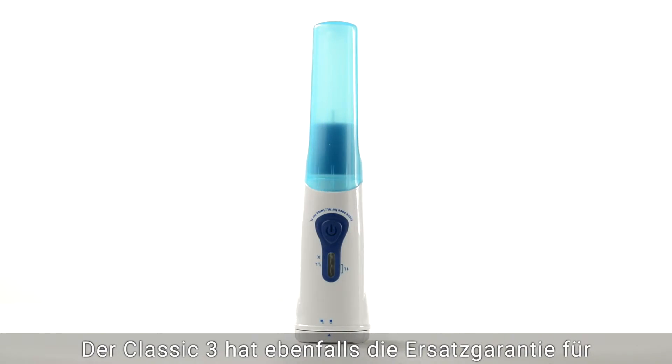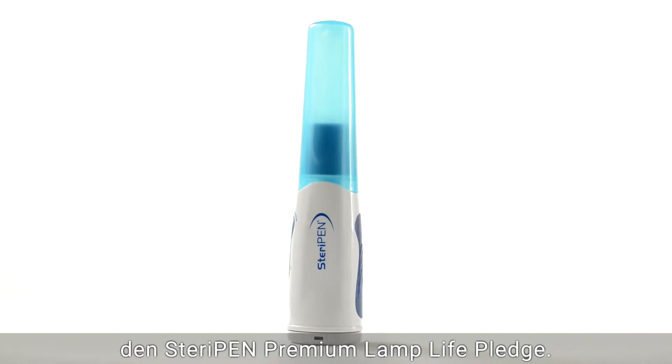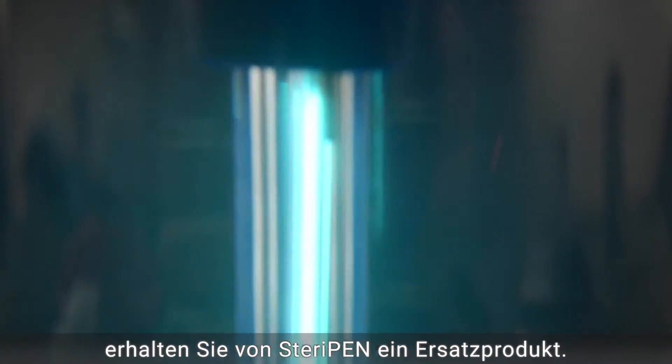Classic 3 is backed with the SteriPen Premium Lamp Life Pledge. If you use all 8,000 treatments the lamp is designed for, SteriPen will provide you a replacement.